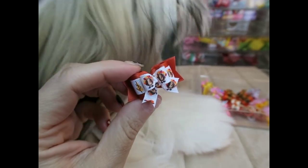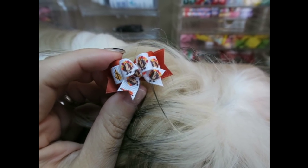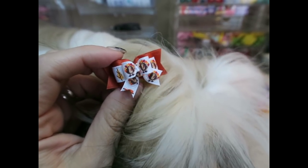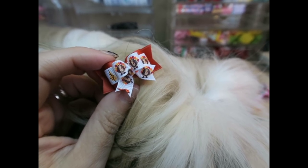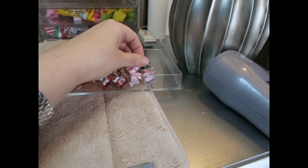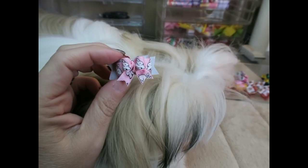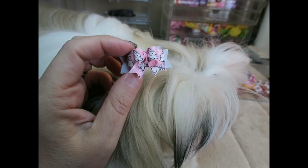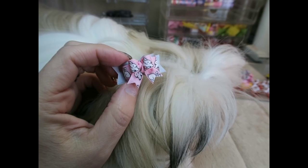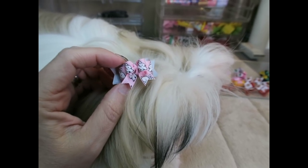The next one is also a fall bow with little turkeys — the center ribbon has little turkeys and then a pretty burnt orange color. Perfect for fall and Thanksgiving — so adorable. We're going to be set for holidays this year for sure. The last one in this drawer is little Easter bunnies — a pretty silver gray and pink with little Easter bunnies. This is a unique color combination. I love pink and gray, so it's very pretty.